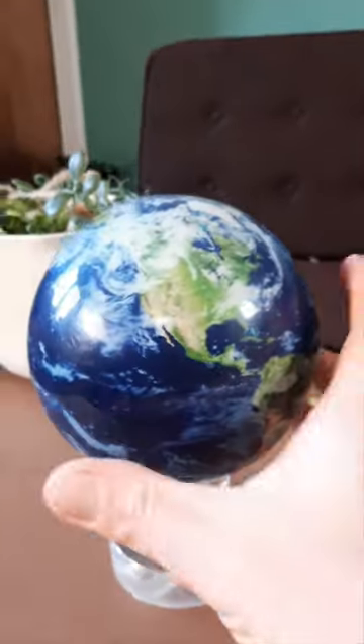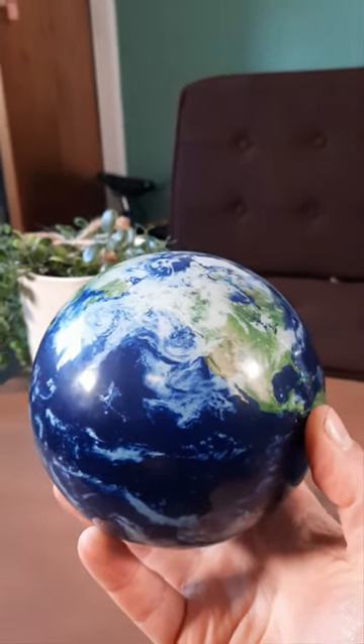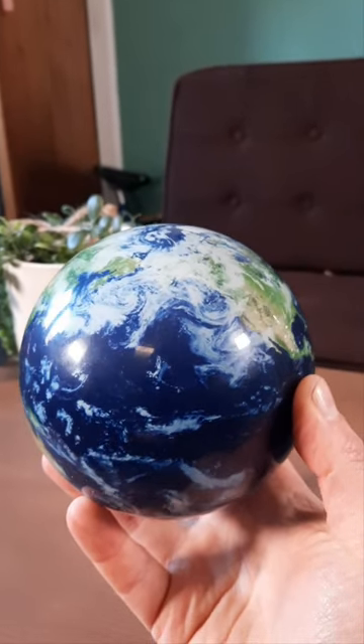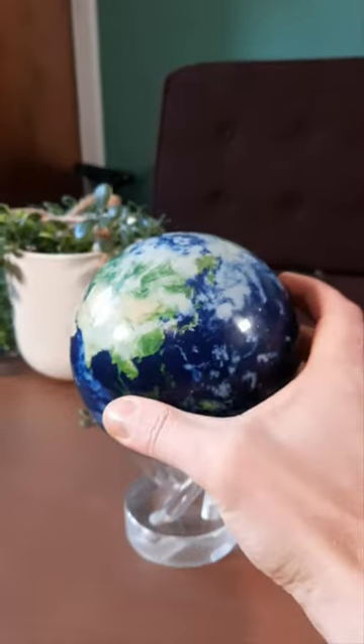Here we've got three amazing levitating objects. The first one here is a MOVA globe, so this one will just rotate around. It's powered by ambient light. The solar cell is hidden behind the design. You can pick it up in your hand and it will keep rotating, or you can put it on a stand. Really nice just to watch the world go by.